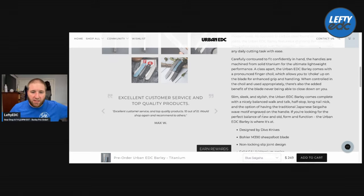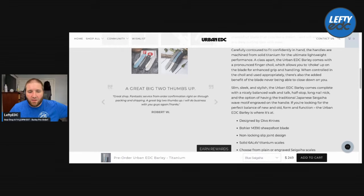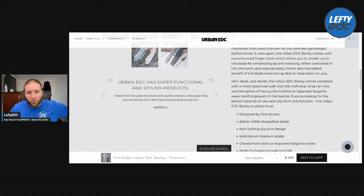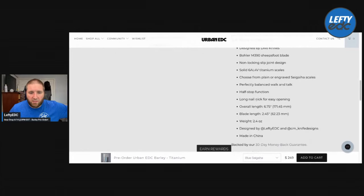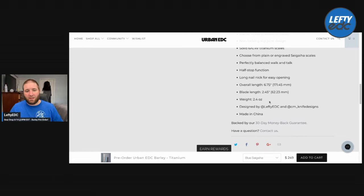Bang! Slim, sleek, and stylish — the Urban EDC Barley comes complete with a nicely balanced walk and talk, half-stop, long nail nick (aka long pull), and the option of having the traditional Japanese Sagaha wave motif engraved on the handle. Specs: overall length 6.75 inches, blade length 2.45 inches, 2.4 ounces. Designed by Lefty EDC and CM Knife Designs, aka Devo Knives, made in China.